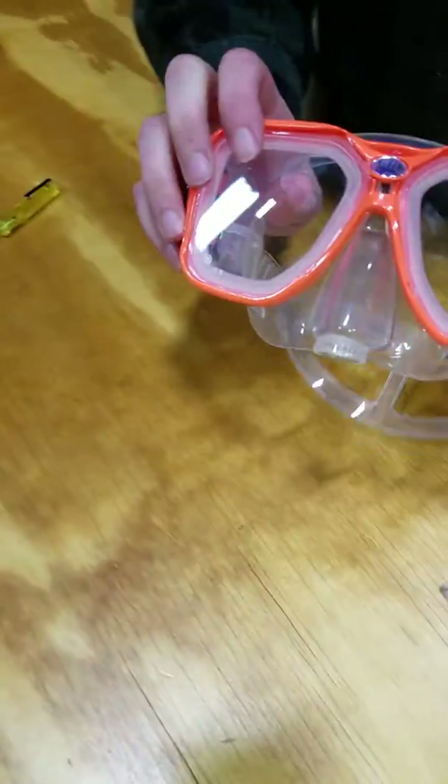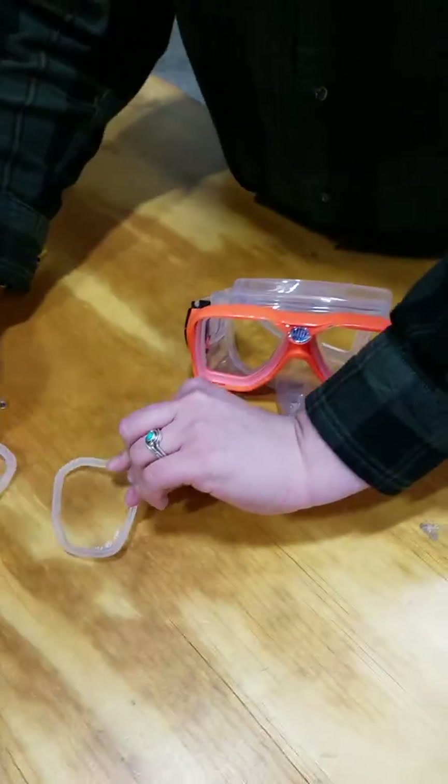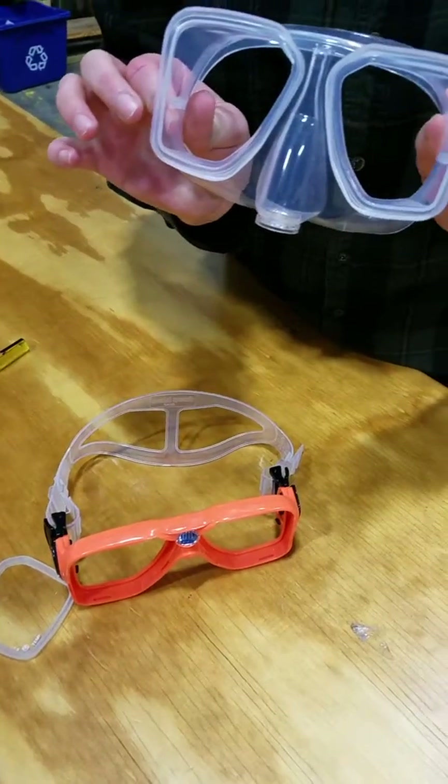Once you've got that out, the lenses are very easy to pop out — they're just suctioned in there, so you can just tug them out and set them aside. Then you're going to pull this out. There's your silicone skirt.